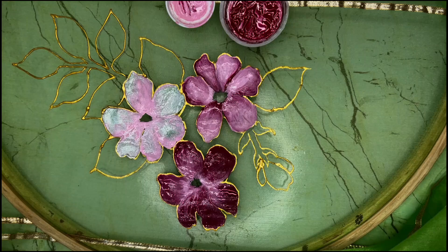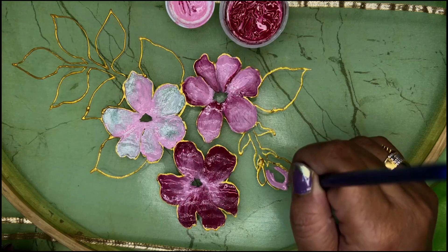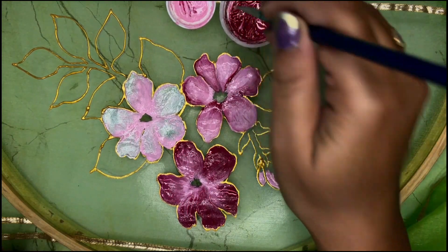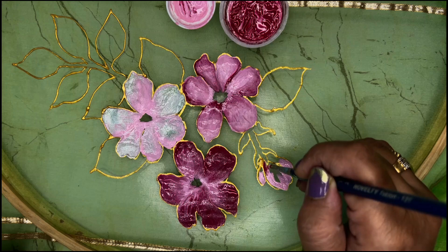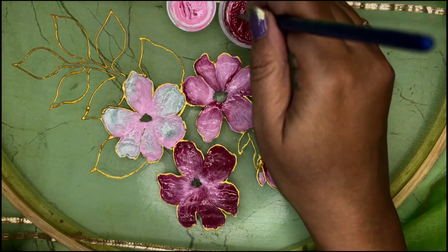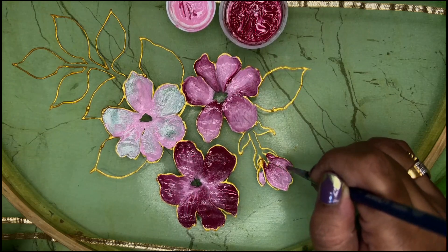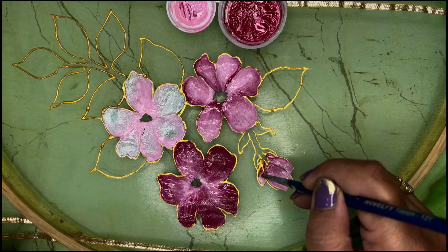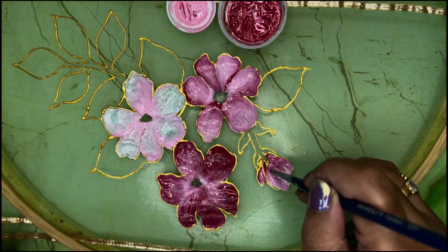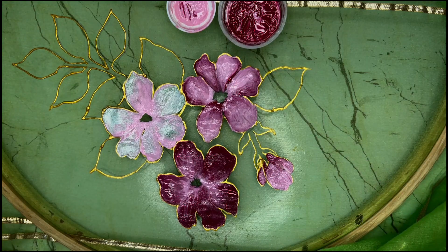Now after this we will do the bud very very fast. I have taken magenta and I am doing it from inside to outside and blending. Done. Some more magenta inside to outside, blend a little more magenta. Just give it a finishing touch wherever required and see how easy. Now I am going to let it dry for some time.